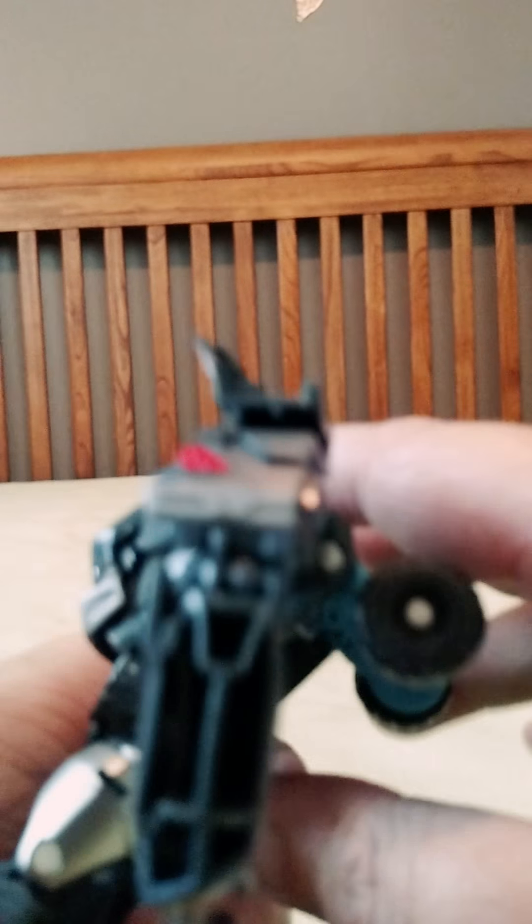You can put the wheels up if you want. I think the instructions say to put it like this.